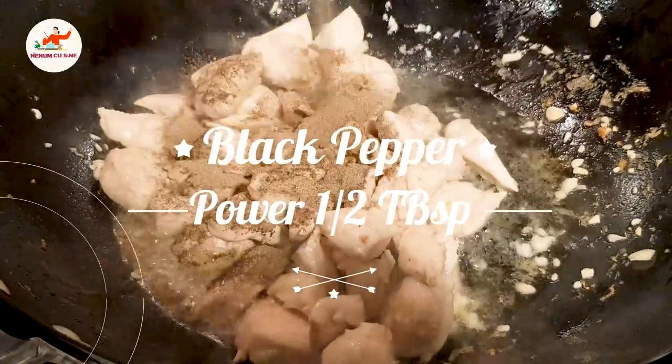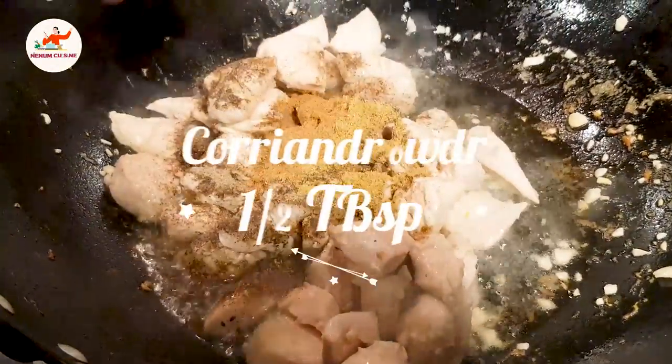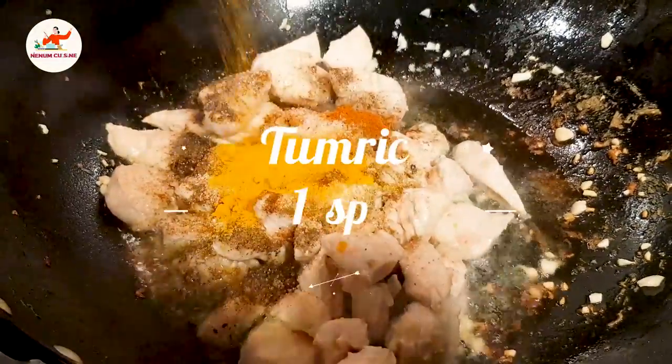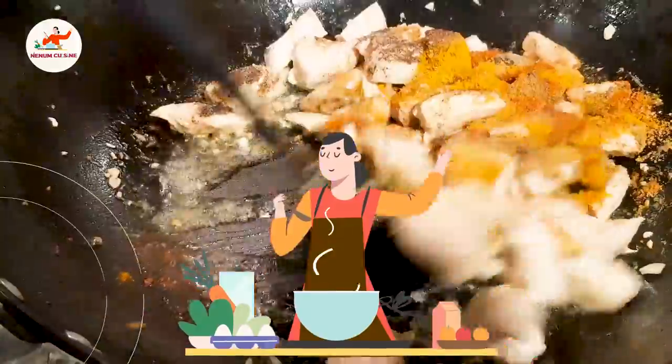First of all, we will add black pepper, sugar daniya, zira powder, lal mirch, namak, sugar, and haldi. Now we will mix all the ingredients with the chicken.